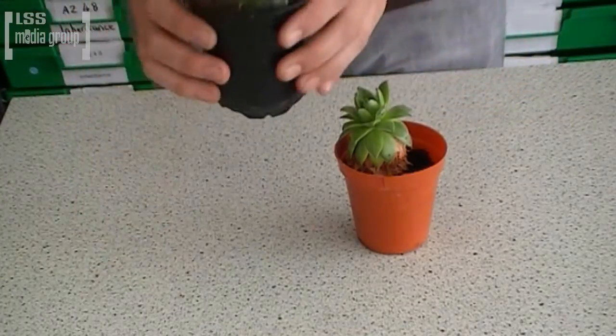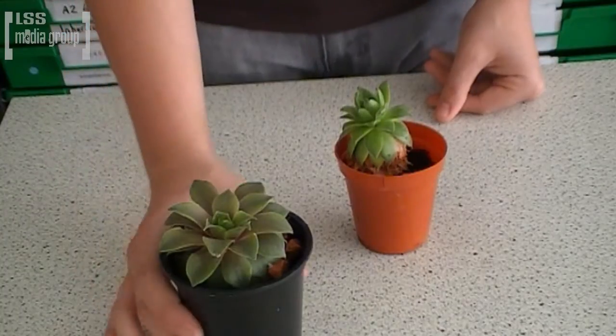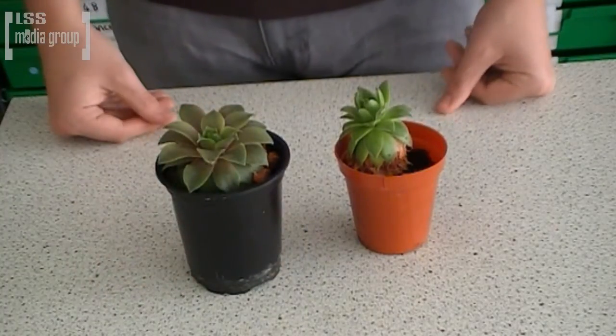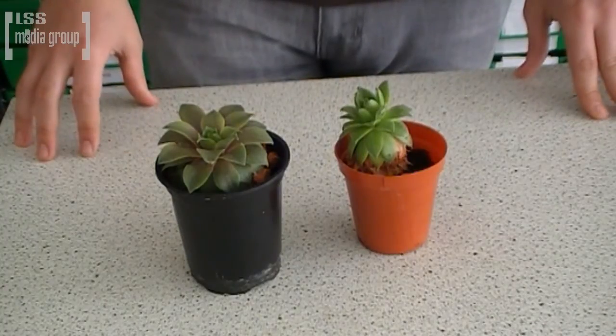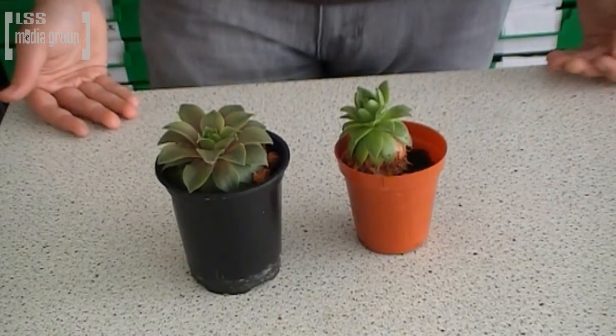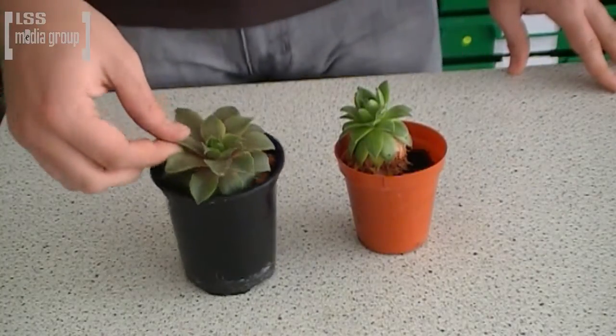These are two common house leeks, an example of a xerophytic plant. Xerophytic plants are plants which have specialised features to help them survive in dry climates where there's not a lot of water. The common house leek is one such plant.